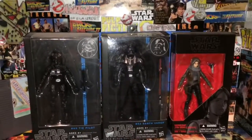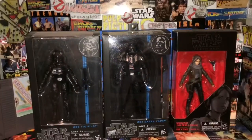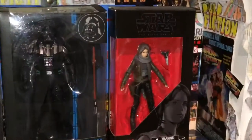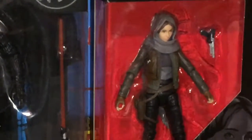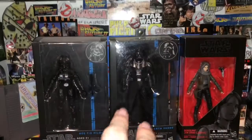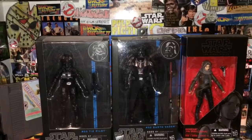In the middle we have Darth Vader, because I haven't reviewed this guy in a while — or maybe I have, I just don't quite remember. And over here we have Jyn Erso from Rogue One. I figured since he was in Rogue One, why not just go ahead and put all three together.